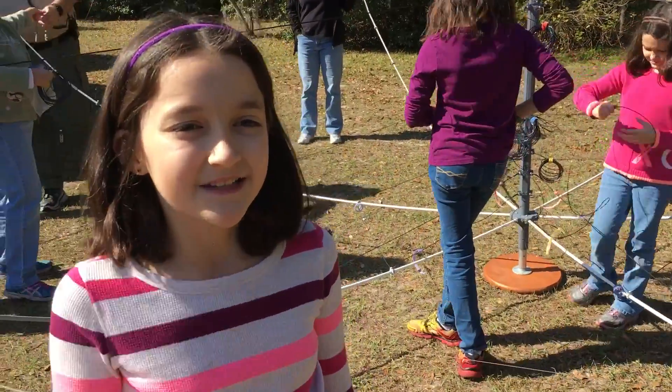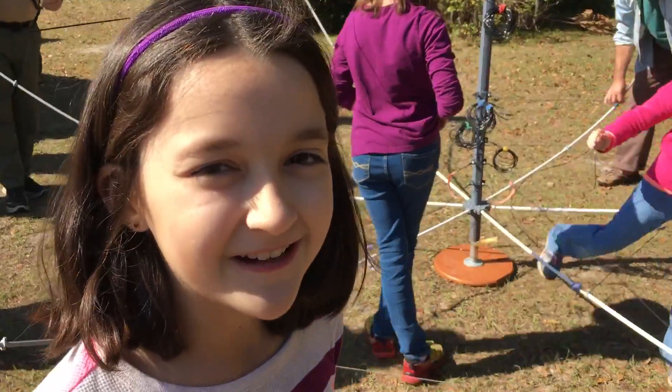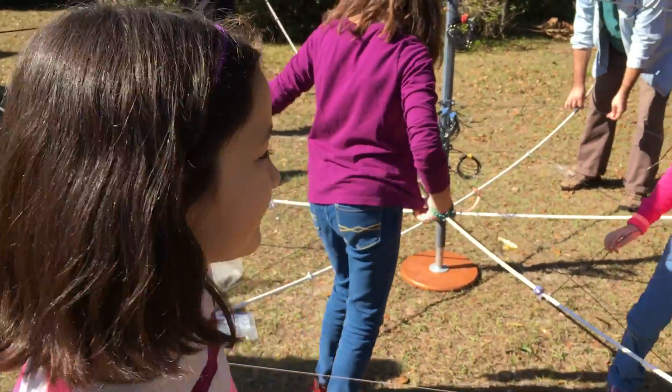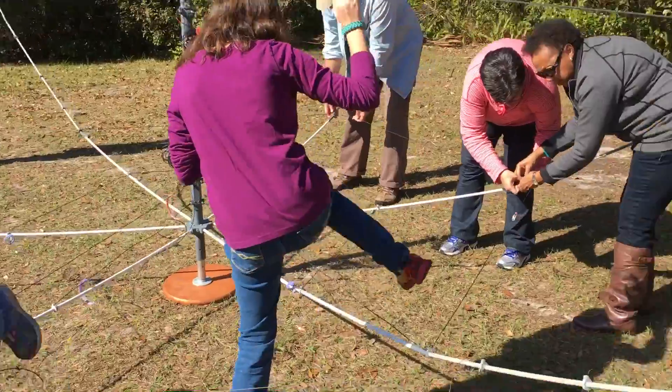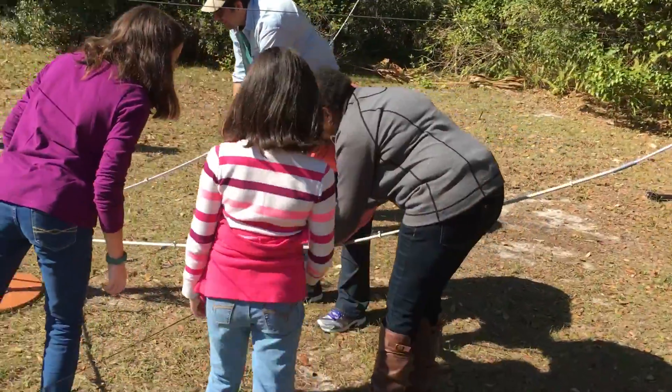We're working on teaching, and since there's so many people, we've got a lot of turns to take with helping. This is right — up through it, and then back down.